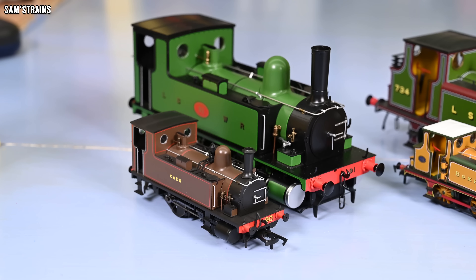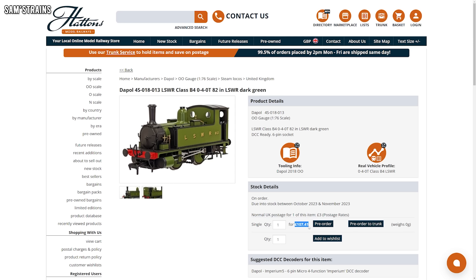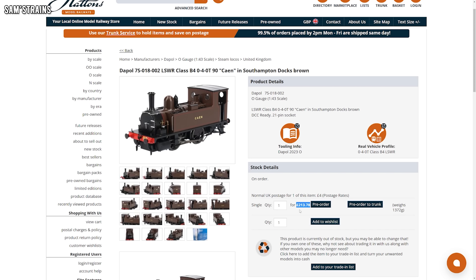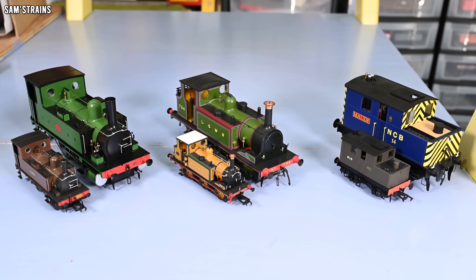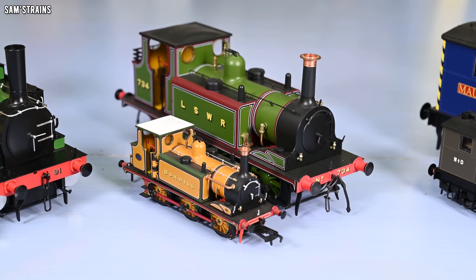Starting with the loco that has the biggest price difference between O and double O-scale: the B4. Using current prices, the double O-scale B4 costs £107.41 and the O-scale version costs £213.78. So the O-gauge version is pretty much exactly double the price of the double O-scale model. This is actually the biggest price difference between the three pairs of locos I'm looking at today. The Terriers are a little bit closer in price.